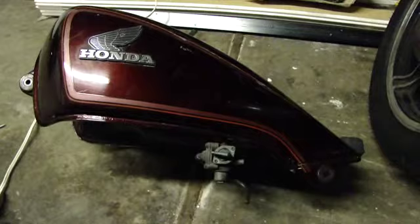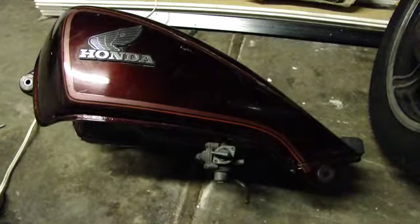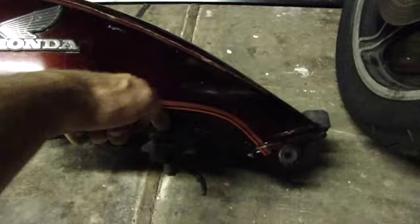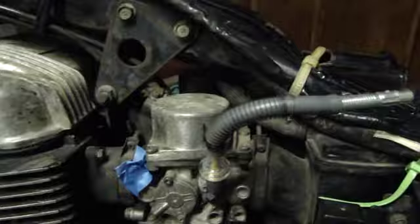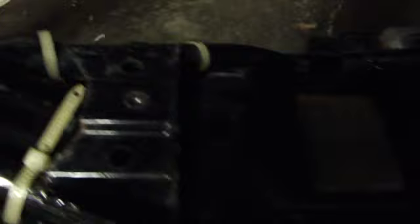Next off, the gas tank. Turn your petcock from the on position at the top to the off position. There's a vacuum line that you need to disconnect from your carburetor, and then disconnect the fuel line that goes to your carburetor from the top of the petcock. There are two bolts on either side of the gas tank near the steering head, and one more bolt where the top of your seat was. Then it pops right off.